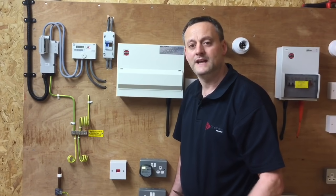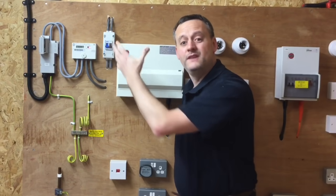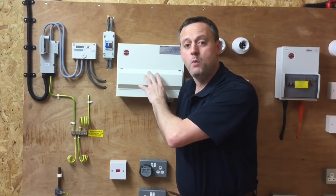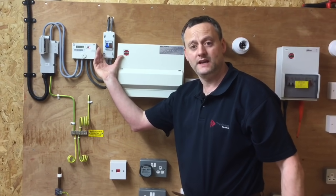Our switch is adjacent to the consumer unit so we will be able to see if the plug-in voltage indicator has gone off when we turn it off, but the process is still the same in the real world. You must lock it off and put a sign on it before leaving it. So we go to the linked main switch in the tails now and we turn it off. If this is remote from the consumer unit, we won't know what's happened to the plug-in voltage indicator, but we have to secure the isolation at this stage.